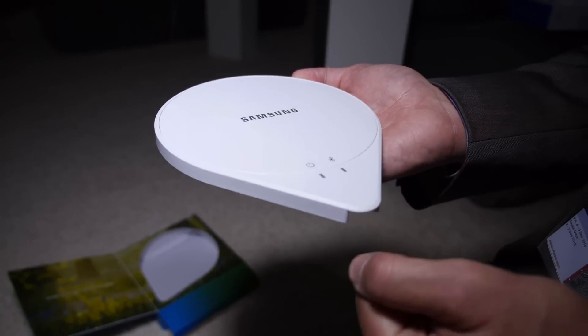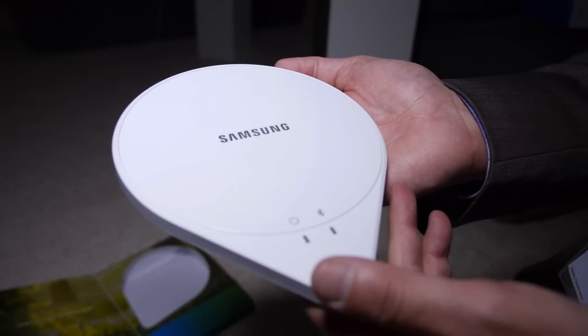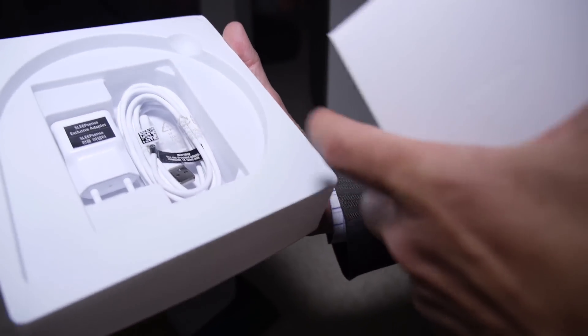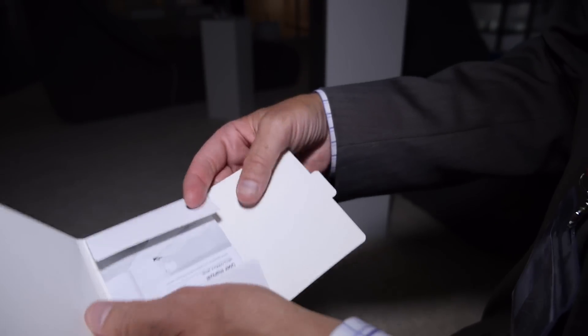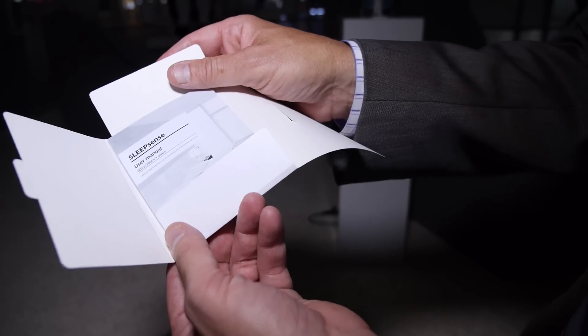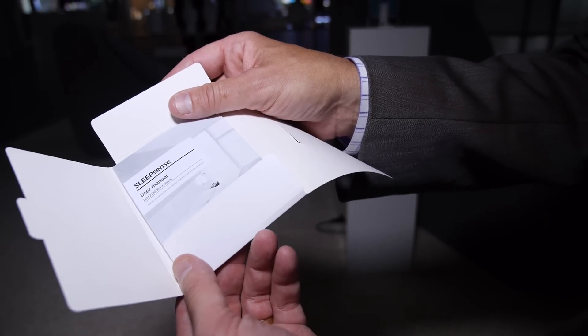This is the actual sensor that you would place under your mattress, or here at Samsung, in a pillow. The box includes your charging cable — this one works here in Germany — and of course a USB cable, and always a user manual, although when you're sleeping, hopefully it's not that complicated.